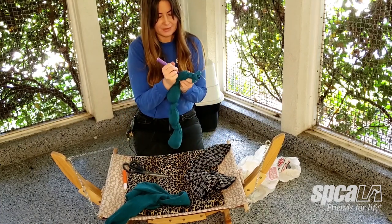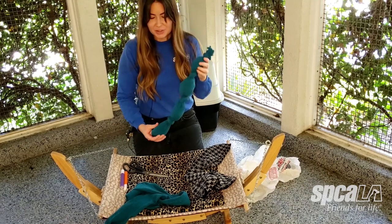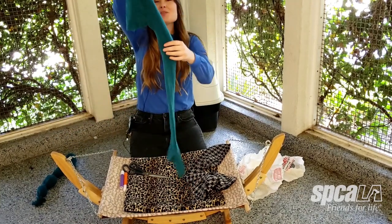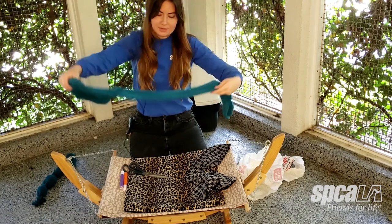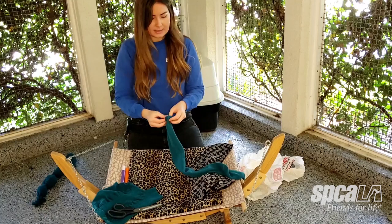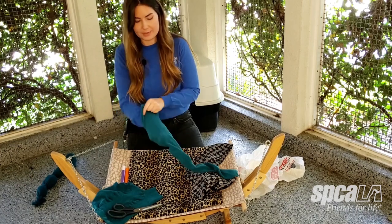Let's get right into it. In order to make this caterpillar you will need some supplies. The first thing you're going to need to make the body of your caterpillar is a pair of tights. You'll see I already cut off one leg of these tights, so I'm going to go ahead and cut off the other one to make another toy. Next I'm going to take just an everyday plastic bag that you would get from the grocery store, or that you hopefully already have around your house.